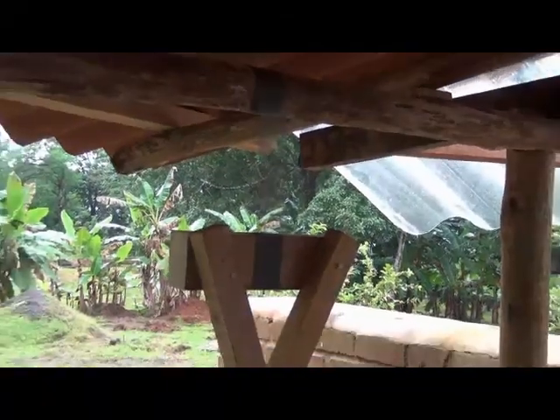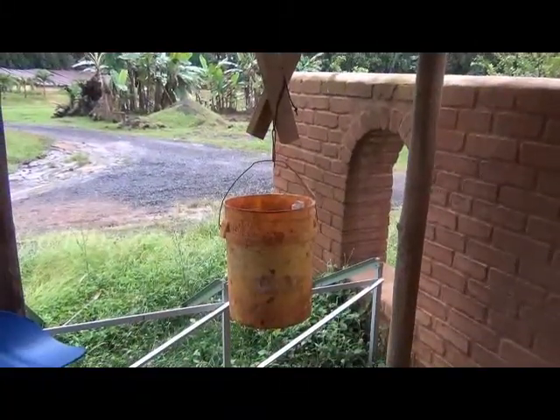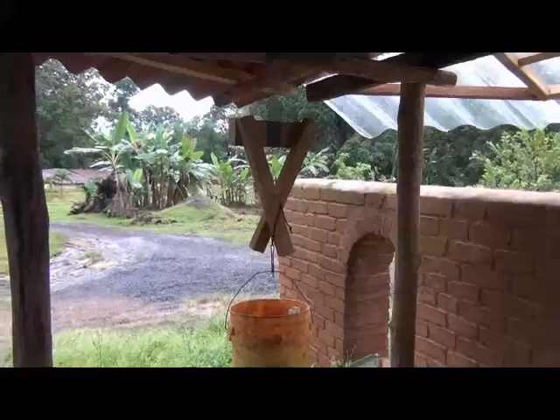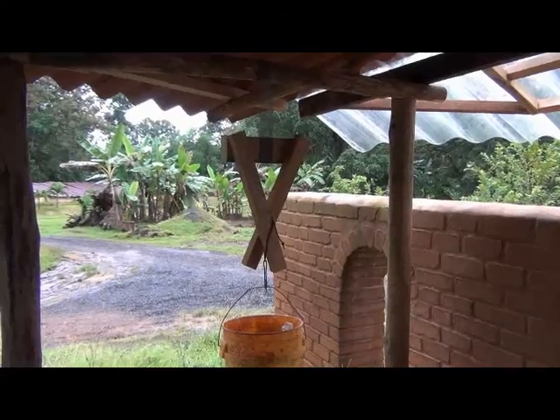The 20 pound weight is in place. We have filled this bucket with sand. This will be left till tomorrow, about 20 to 24 hours.